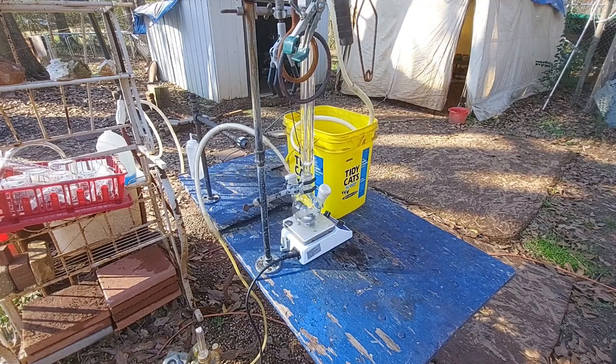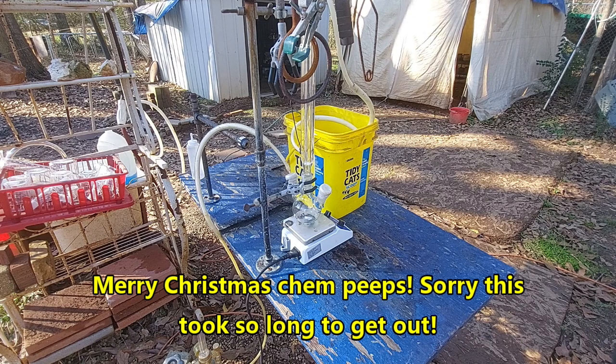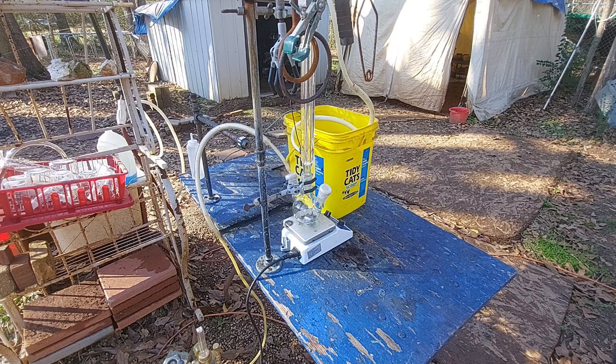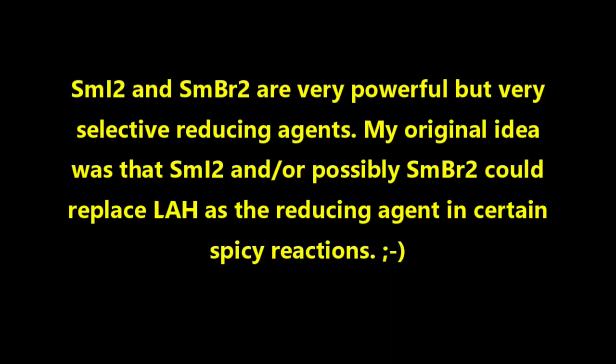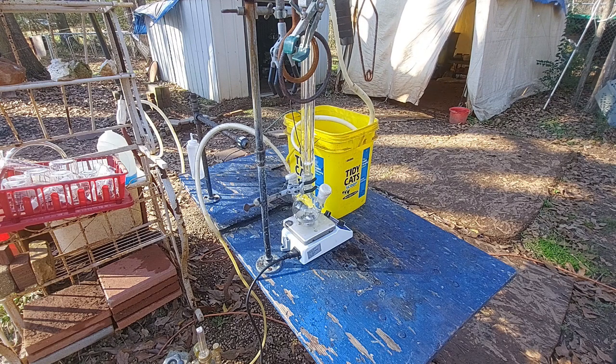Hello everybody and welcome back to the Poor Man's Chemist. In this video I am going to be making my final attempt at trying to make samarium diiodide, or if it all goes wrong we should end up with samarium triiodide that is essentially anhydrous — which would be our consolation prize.